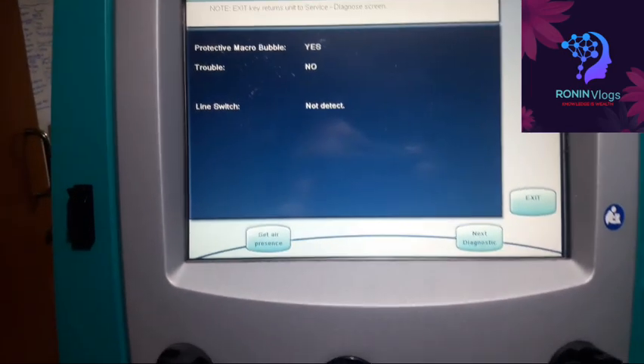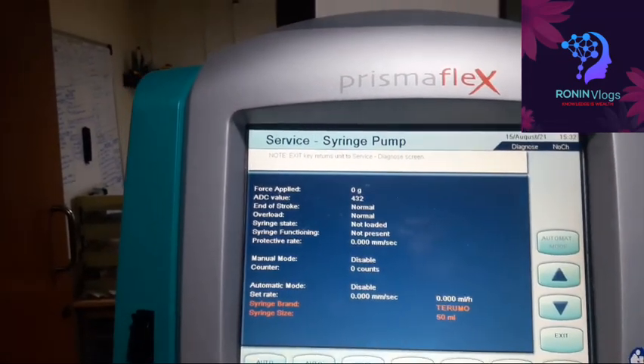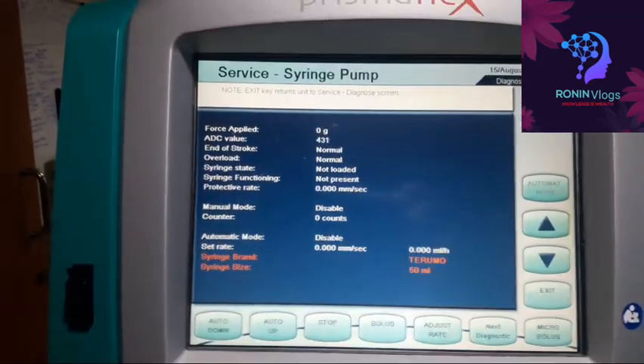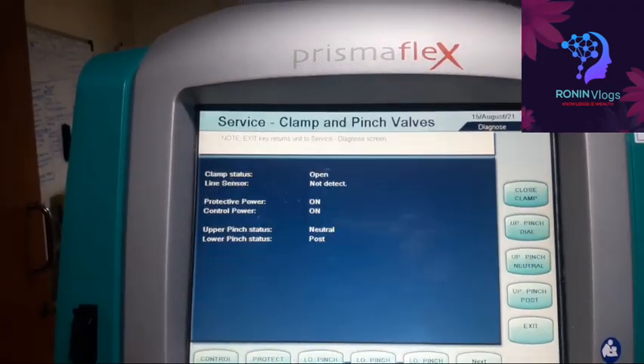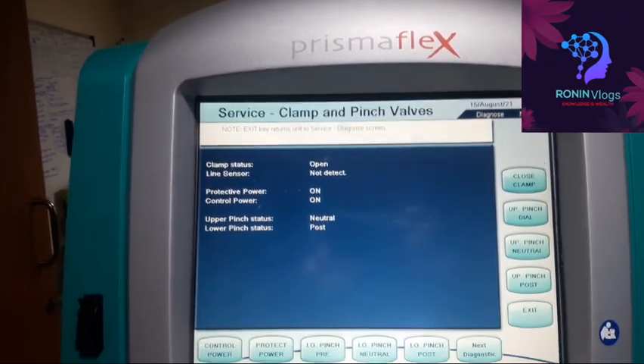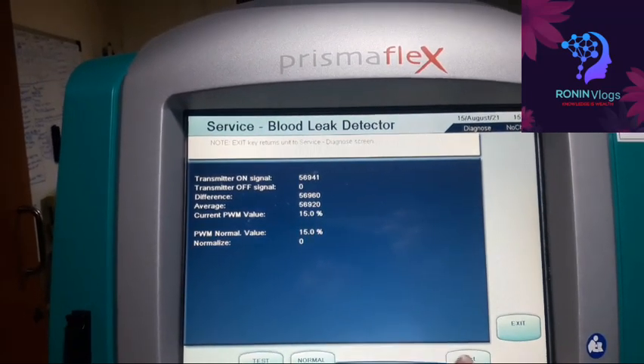Now moving to the next diagnostics — since we already found the issue, not all checks are needed. The syringe pump: if we press, it will come out. There are also the service clampers and pinch valves. I will just show the blood leak detector as well.